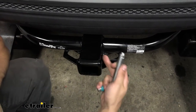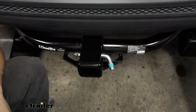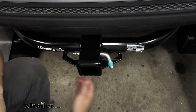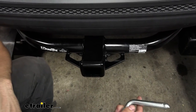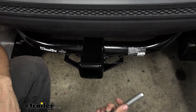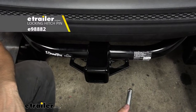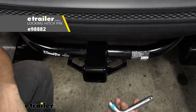On the side of the receiver tube, we're going to have our 5/8-inch diameter hitch pin hole. This works great with the industry-standard 5/8-inch diameter hitch pin and clip. Keep in mind the hitch pin and clip does not come with the trailer hitch — it is sold separately — but most bike racks and cargo carriers are actually going to come with their own, so you shouldn't need to worry about buying one. If you do need one, we have plenty of options here at etrailer.